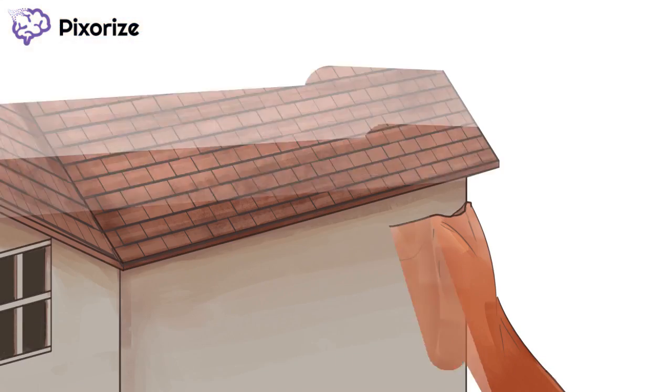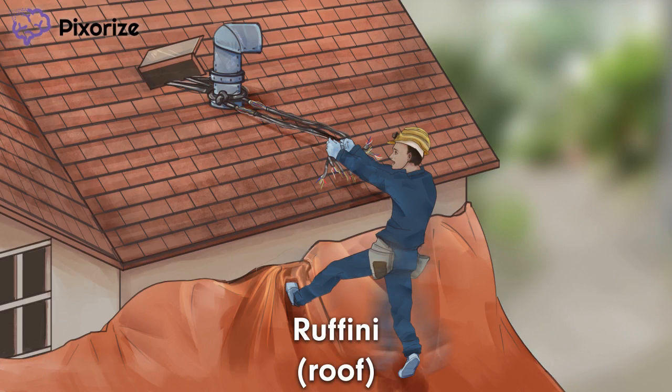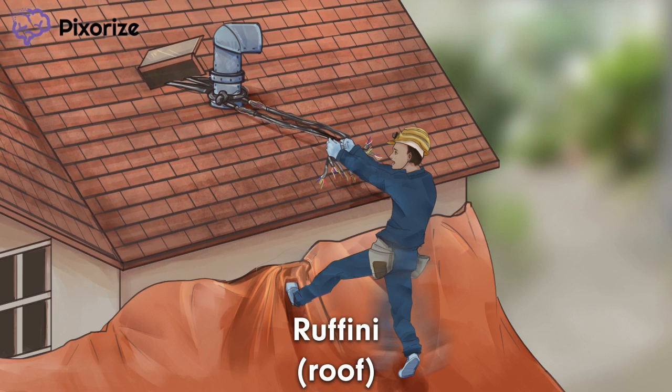Our anchor for this scene is a construction worker getting some work done on the roof pictured here. Roof — for Ruffini. The roof is here to peg the term Ruffini endings.